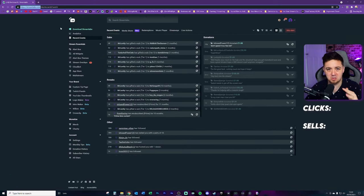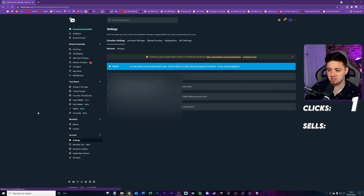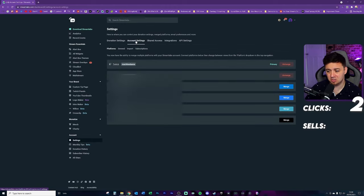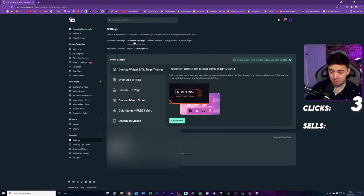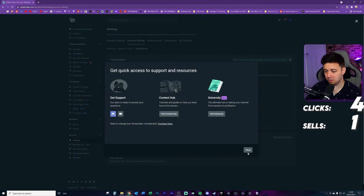Traditionally this is supposed to be like a two or three click process, and someone that's decided they want to cancel is the last person that needs to be sold to. So we've got one click into Settings, a second click into Account Settings, then we need to go into Subscriptions — it's buried really deep. Here we're already getting sold to: 'You are currently a Prime member and can use all of its benefits until May the 10th 2022.' Then we've got Manage Subscriptions in the bottom right-hand corner — that's four clicks so far.